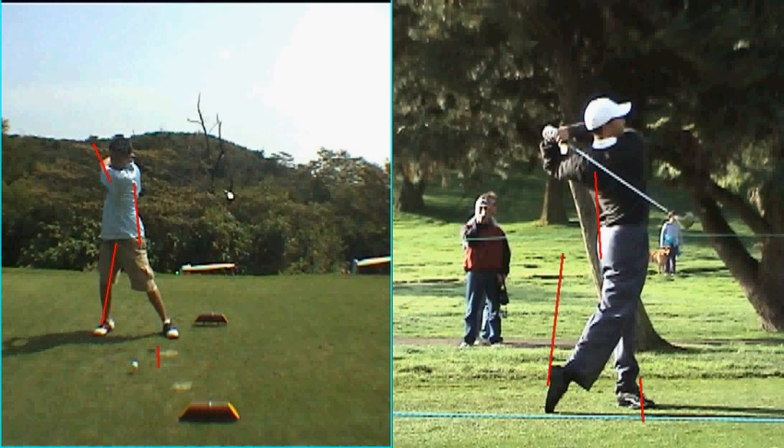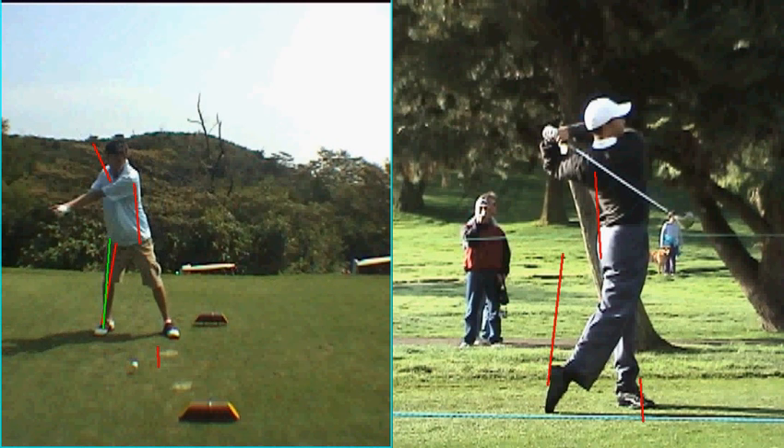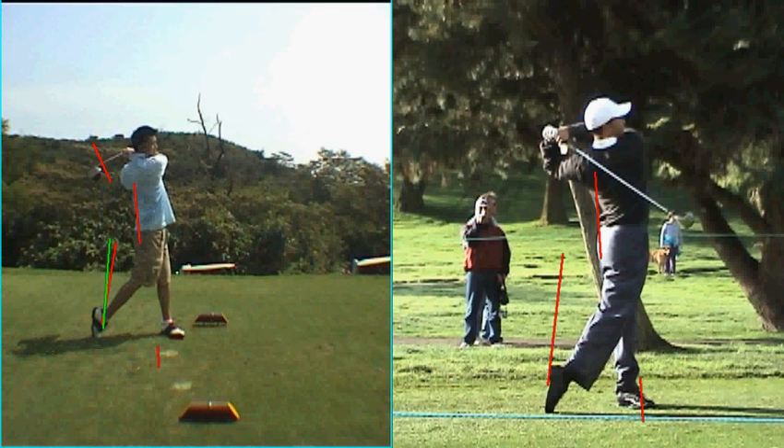The only other thing is that I would try to keep the arms a little more extended — that will give you a little more energy to take down to the ball. A little bit less hit motion on the backswing and you'll find yourself hitting a lot more solid, consistent shots.